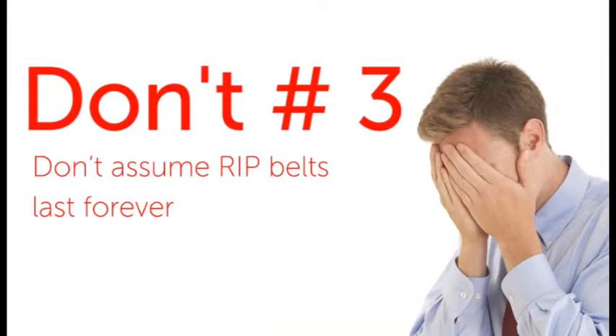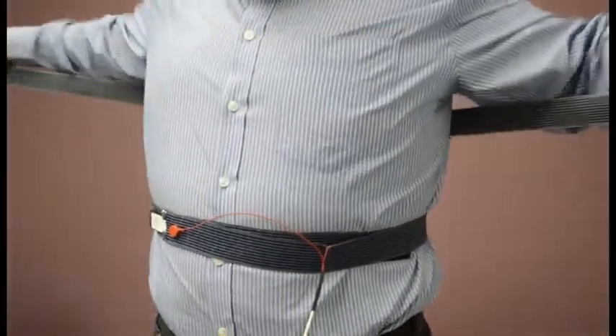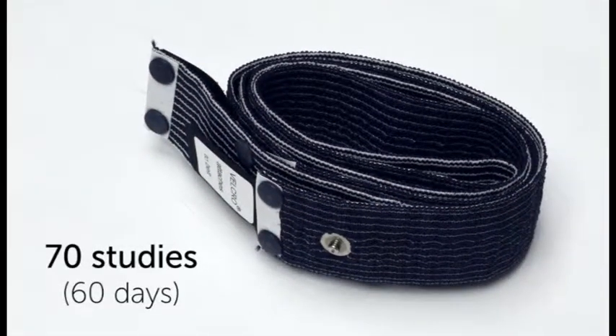Don't number three: don't assume RIP belts last forever. RIP belts are semi-reusable and are not meant for long-term use. Belts are guaranteed for a normal use of about 70 studies for 60 days. A RIP belt that produces no signal data in BioCapture will need to be replaced.